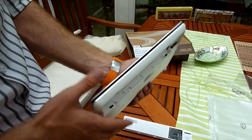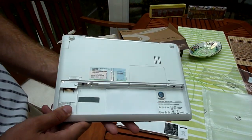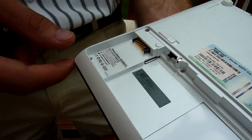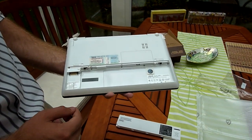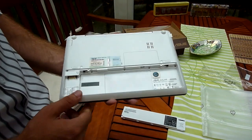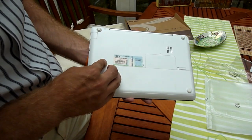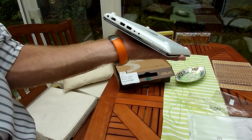On the front there is nothing, and on the bottom you have the same design. You can easily access the RAM, and even under the battery there is a SIM card slot. However, there isn't supposed to be a WAN module in here so 3G isn't possible with this model, though there may be a version where you can use it for surfing everywhere. You can lock the battery on the side and it doesn't stick out on the bottom.